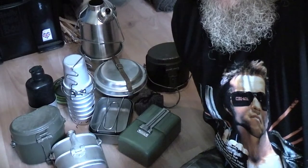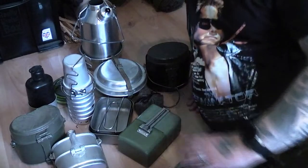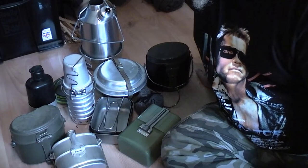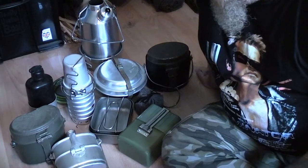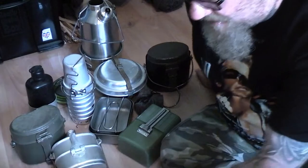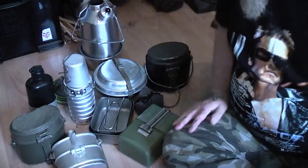Basically I've just got a small selection of my mess kits. I do have other bits and pieces — I've got zebra billy cans and quite a lot of pots and pans — but this is the main full mess kits that I've got. I'm going to be going by my list here, just so I get it right or hopefully get it right. So I'll start off with...